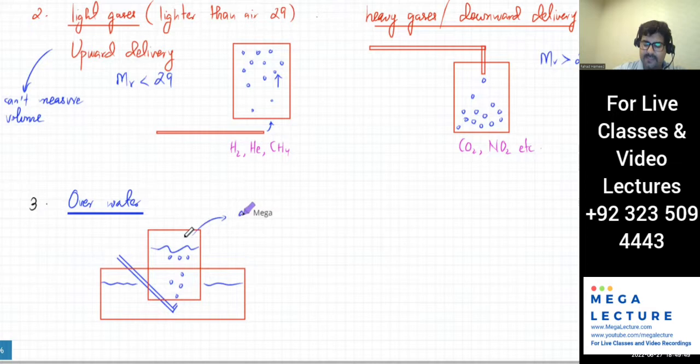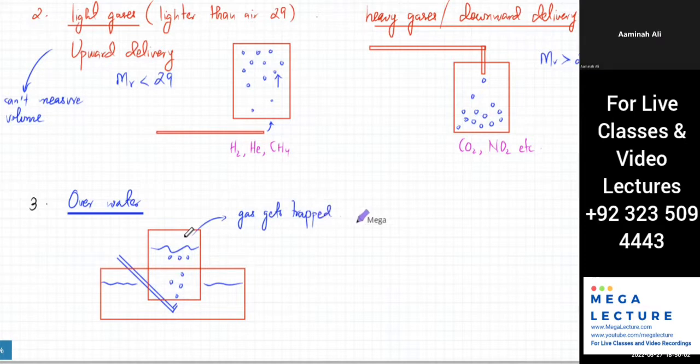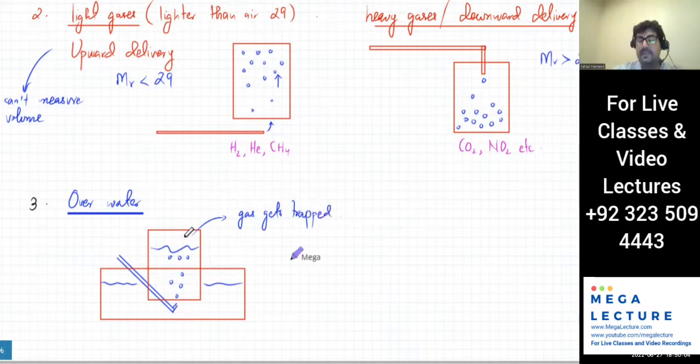Why is collection over water not workable for some gases? Because they dissolve in water. Some gases which are soluble in water will not work because the gas will dissolve. So this method is not suitable for gases that dissolve in water.